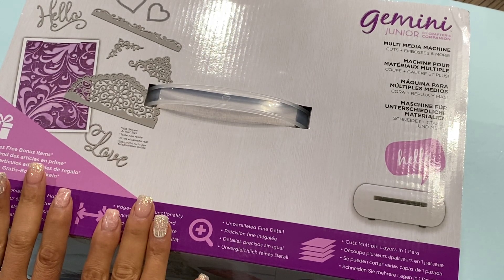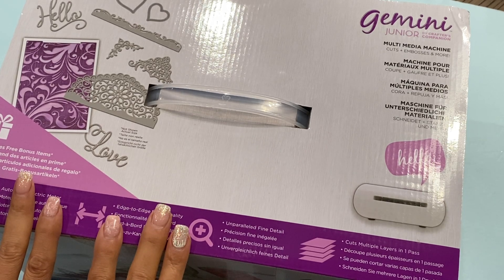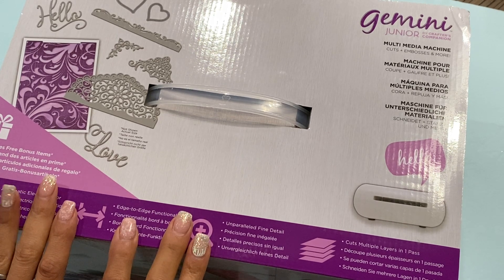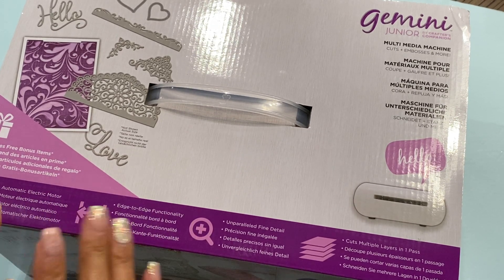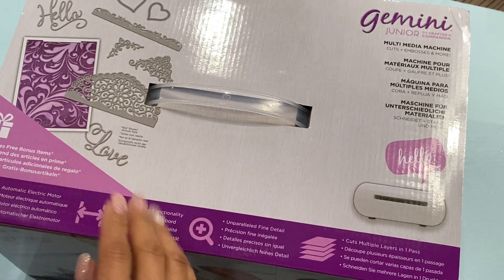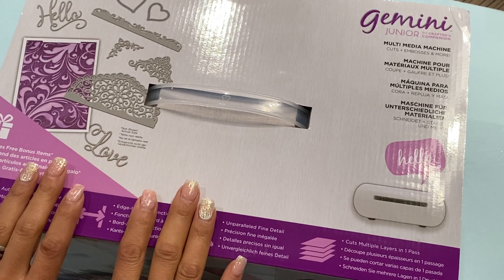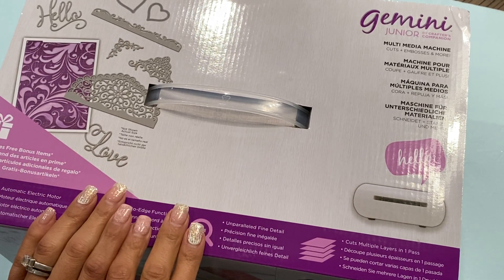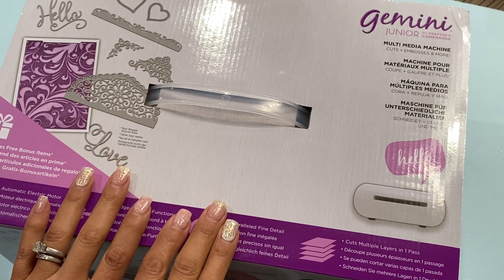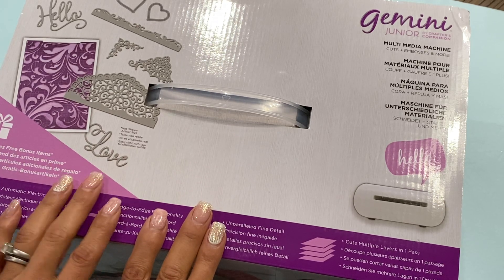I finally picked up the Gemini Junior, which is the electronic die cutting machine, and I am super excited to have an electric die cut machine. I cannot wait to see how it works. I'm not sure if it's gonna slow me down because I have a rhythm with the manual die cutting machine, but I have been having some shoulder issues and I thought that getting an electric die cut machine would take some of the pressure off my shoulder — so that is why I purchased this.